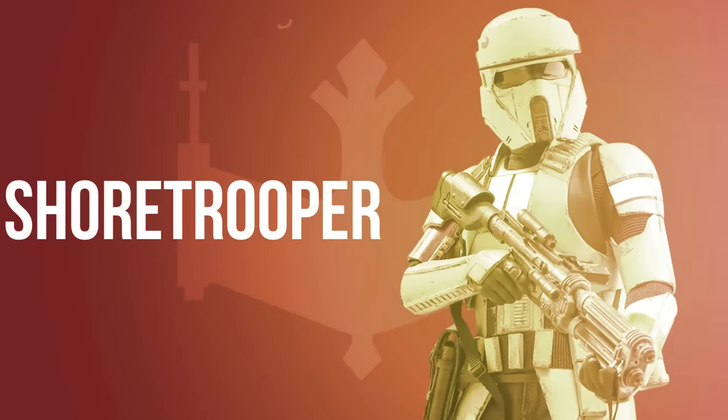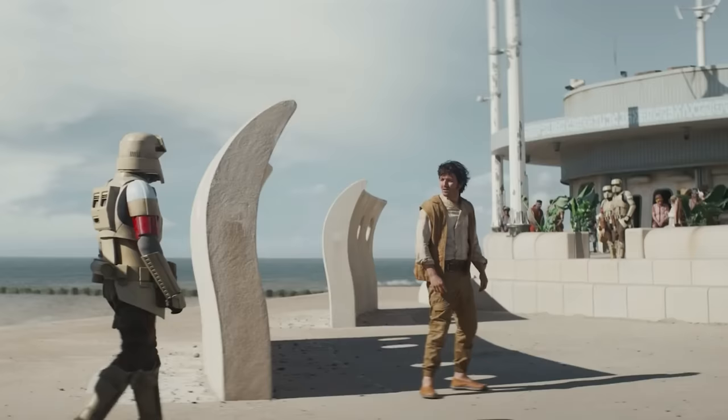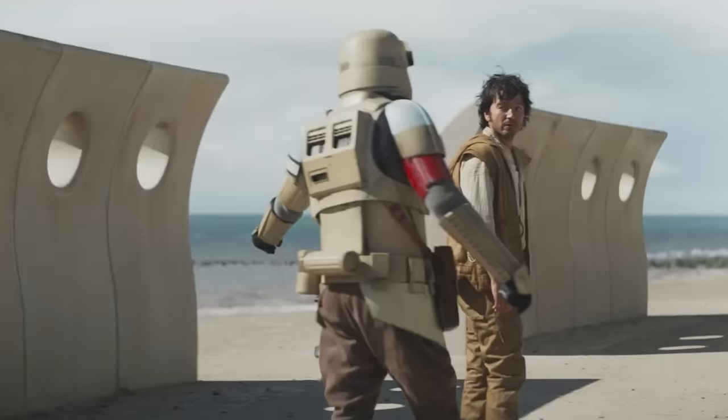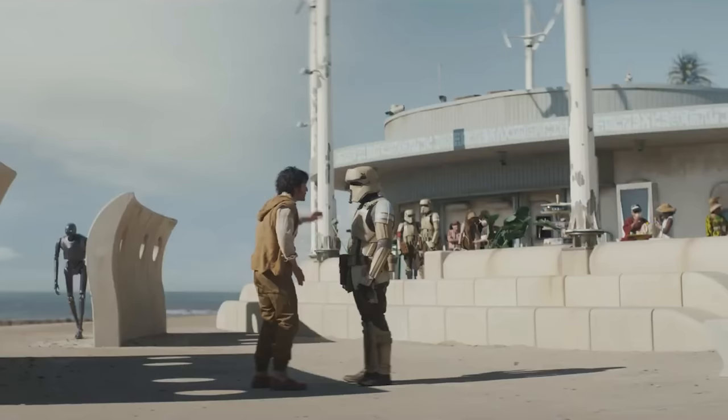Shore Troopers were trained and equipped for combat in tropical coastal environments, such as Scarif, Morak, and Neamos. Shore Troopers operated under the command of sergeants, leading squads of standard stormtroopers. The position they served in was temporary and subject to change, along with their rank. Their unique sand-colored armor featured various colored stripes which indicated a shore trooper's rank. Although their armor had more capabilities than standard stormtrooper armor, it proved to be no stronger.